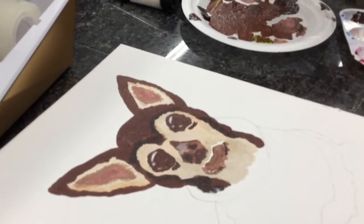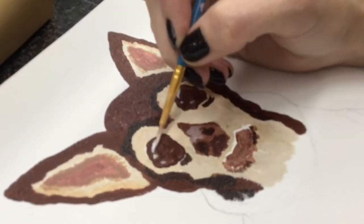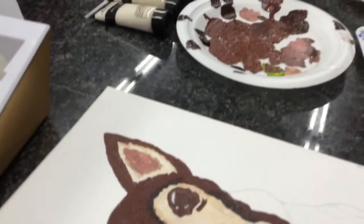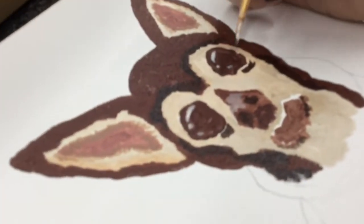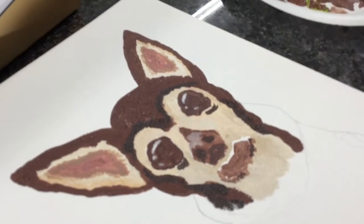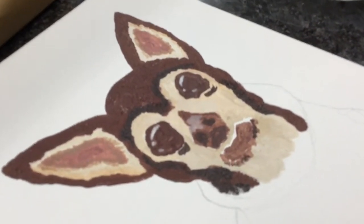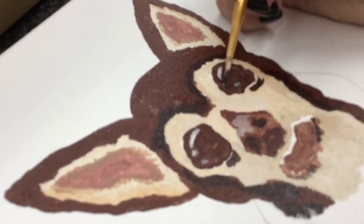How do you paint the eyes, Chelsea? Right now I'm going in and catching the reflection — I feel like that really makes the eyes pop. And then I'm going to go in with a darker color to create more of a shape of the eye, especially because she has kind of a dark circle around her eyes, so I want the eyeball itself to pop.